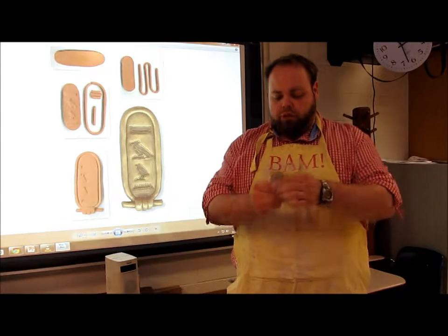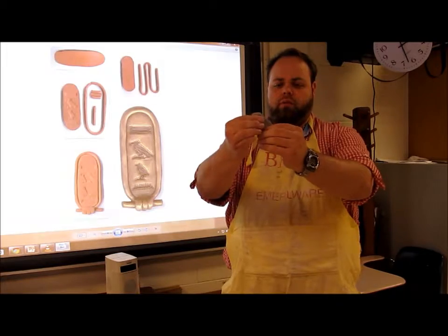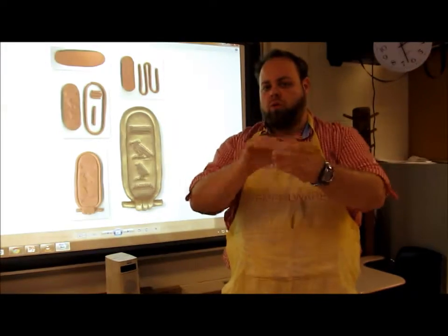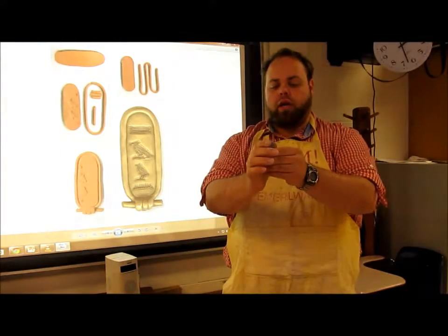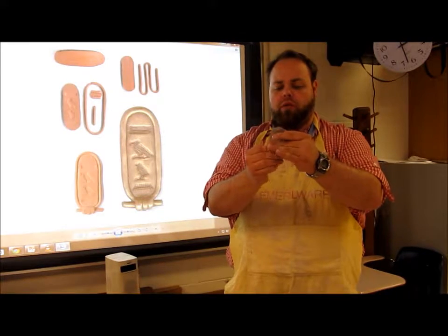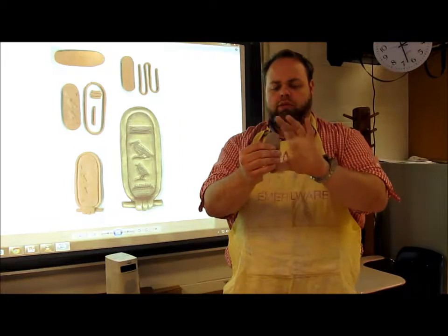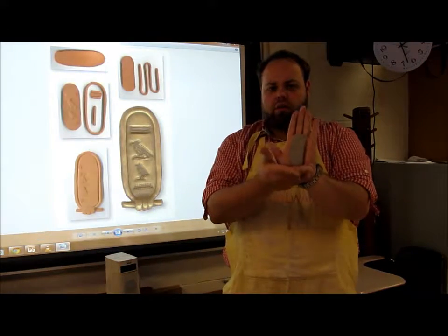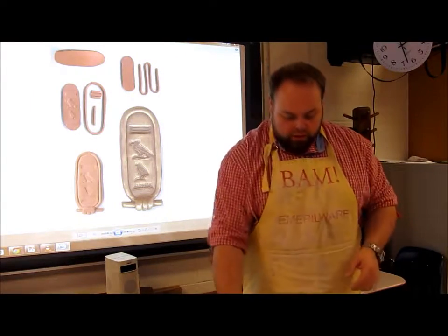Using your fingers, pinch this into shape into a nice flat board. Some people might need to use a roller to roll it out nice and flat — it's up to you. Try to keep it as close to that oval shape as possible. Doing it by hand makes it look a little more impressive. It should be about the size of the palm of your hand, not much bigger.